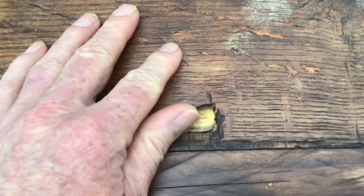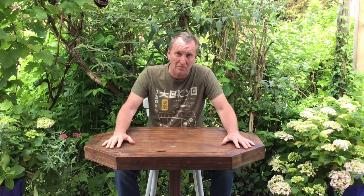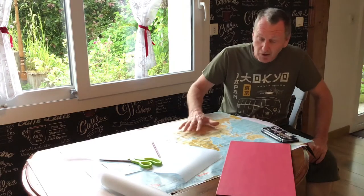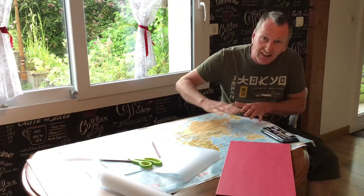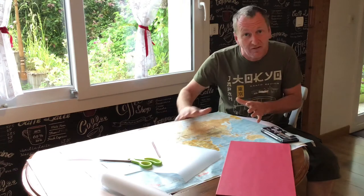Some of the ply is starting to lift and cracks are starting to appear around the edges, so I decided because I like this table and I want to keep using it outside over the summer, I'm going to give it a little bit of a restoration with a difference. What I'm going to try and do is make a world map out of wood, glue all the pieces to the surface of the table, and then give it a layer of epoxy resin which will make it waterproof and smooth.